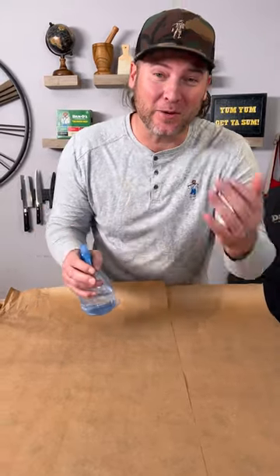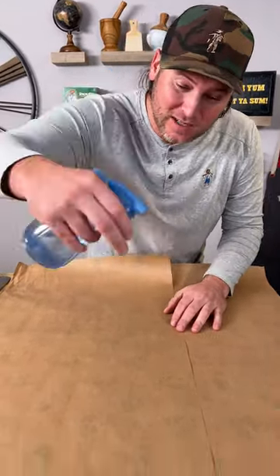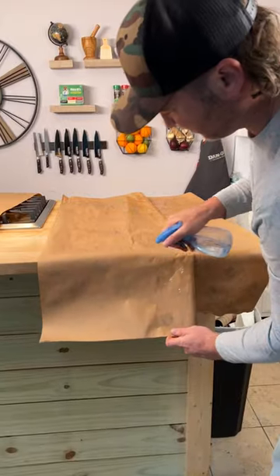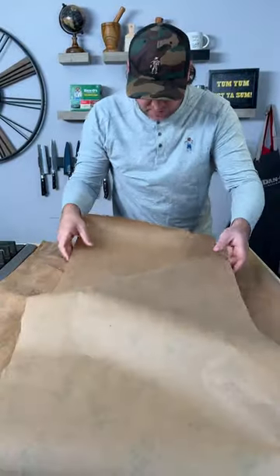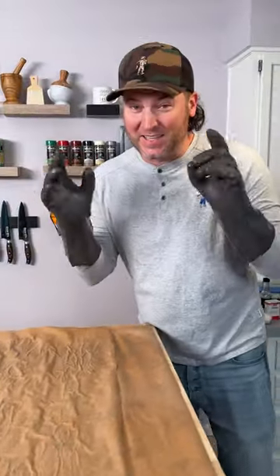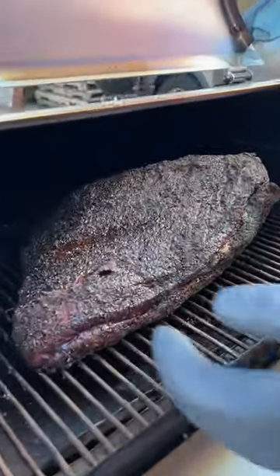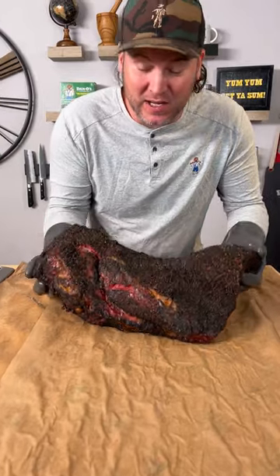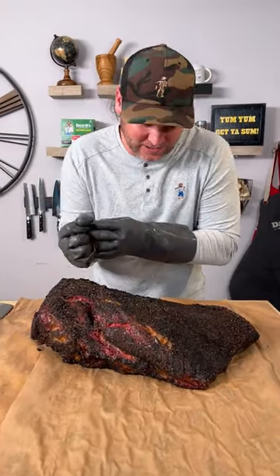Here we are at three o'clock in the morning — we're going on at 225°F. All right, it's about 10:30 now. We're at an internal 163 degrees, so we're getting ready to pull it off the smoker. First thing you want to do is get some water and spray down your butcher paper. Going with one more piece right over the middle and press it down.